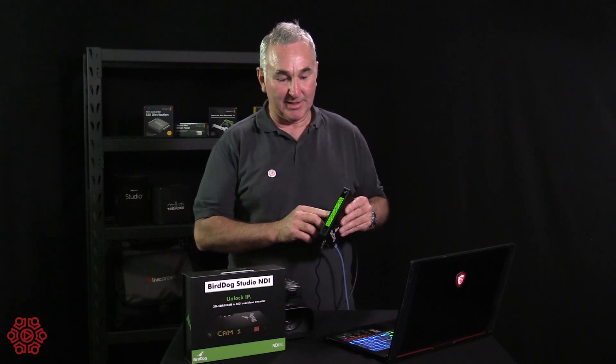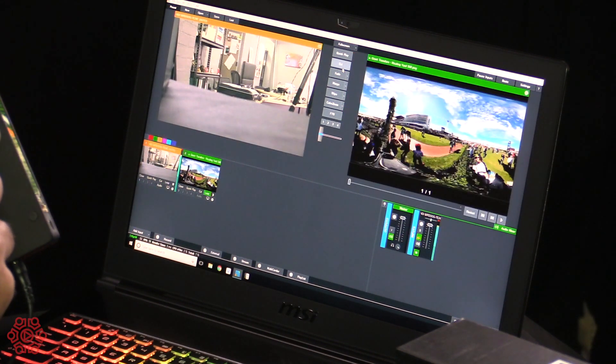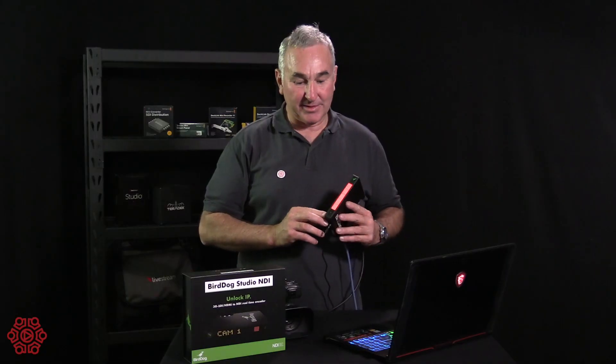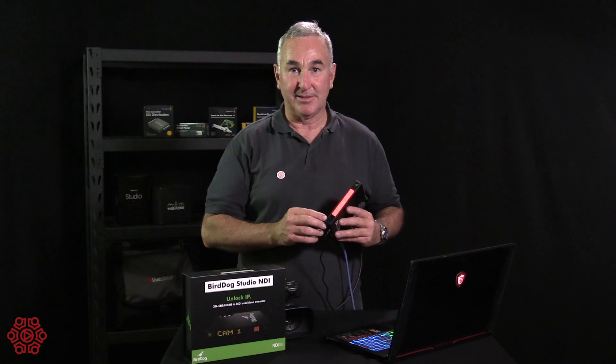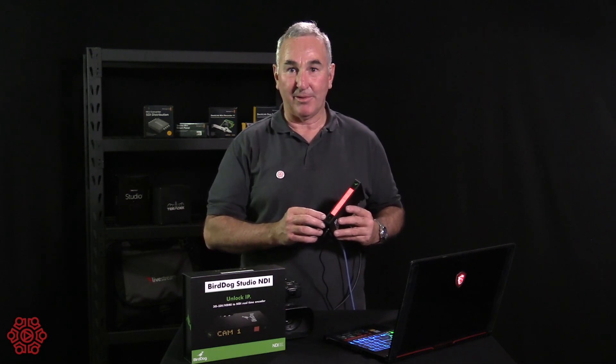As you can see here, we're switching between pre-recorded video and the camera, and we're getting the red and green — red for live and green for preview. Another feature is talkback capabilities, so the director or switcher can talk to the camera operators.